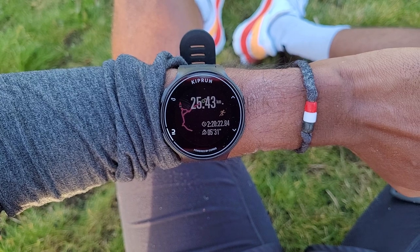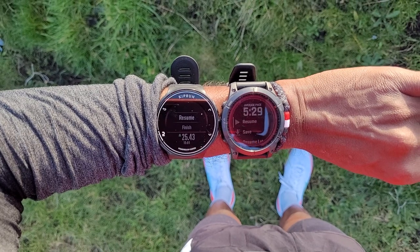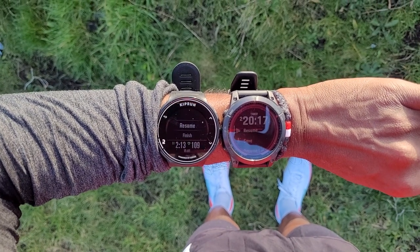In terms of the run test, I've only done one run with this, so these are initial thoughts. It was an easy-paced couple of hours hitting just over 25K. I was using it alongside the Fenix 7, paired up to a Wahoo Tickr chest strap, with the Fenix 7 in top-end multi-band GNSS GPS accuracy mode — obviously a more expensive watch, but I wanted to see how it fared against one of the most accurate GPS watches you can get right now.